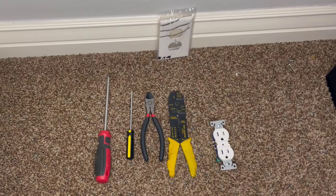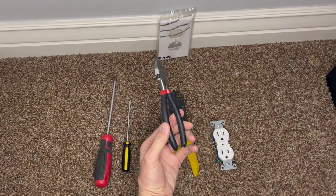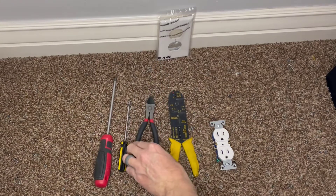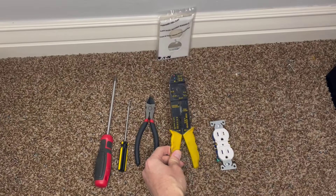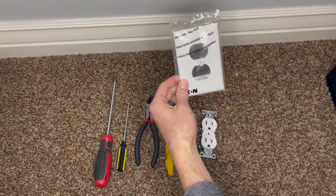For this project, we're going to need a Phillips screwdriver and a flathead screwdriver. We may need to cut and strip some of the wires. We also need a new outlet and wall cover. Let's go ahead and get started.